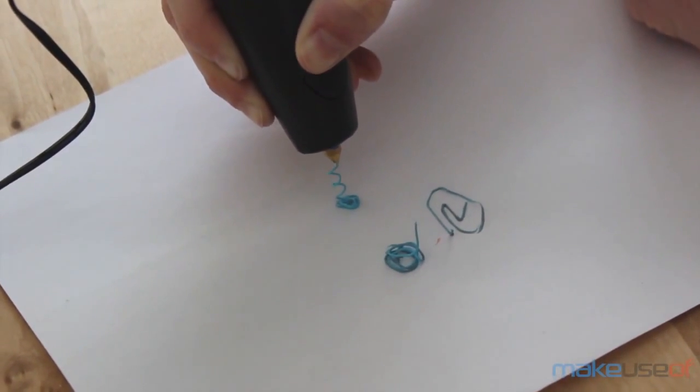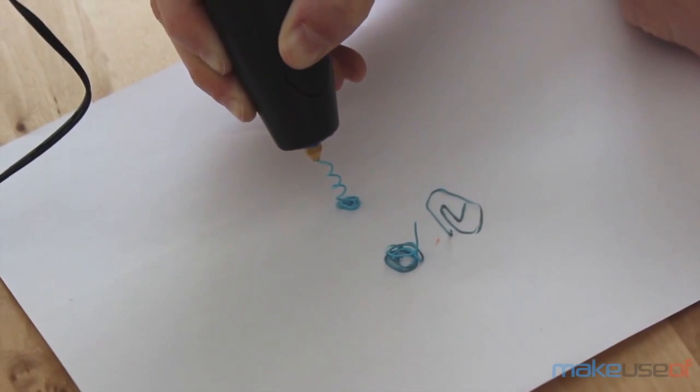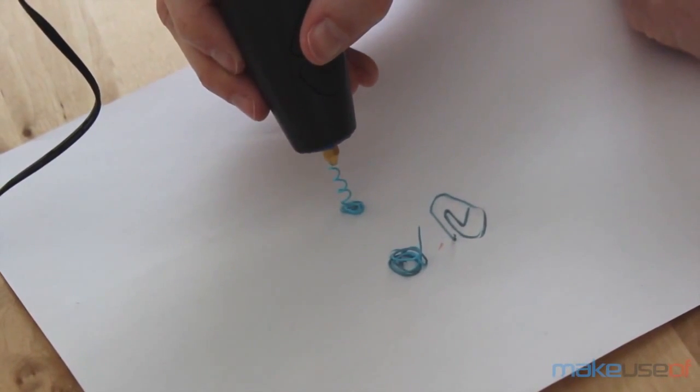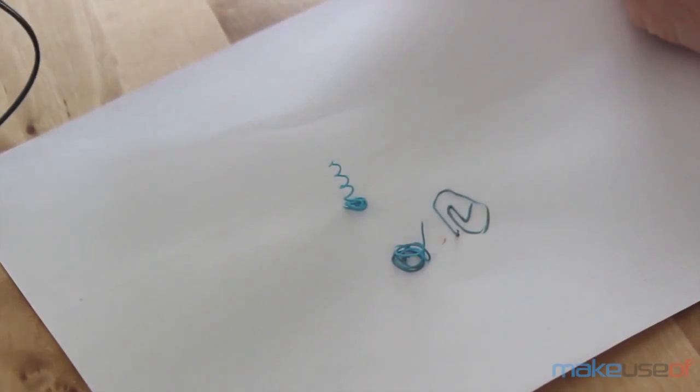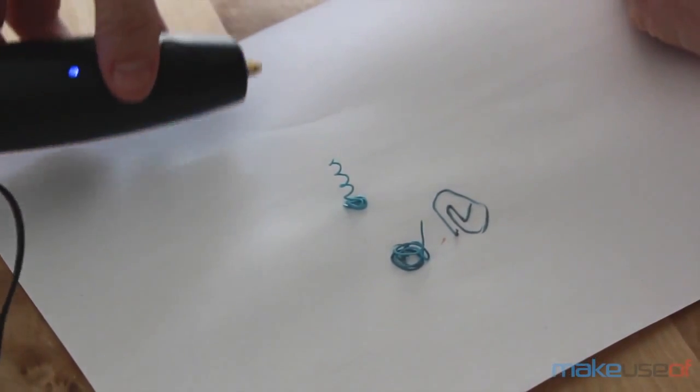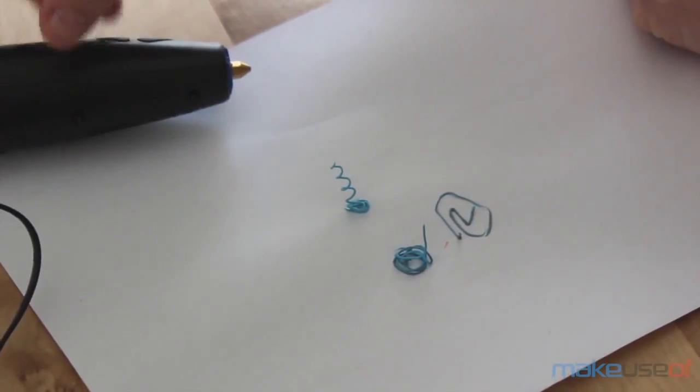So what does this 3Doodler actually do? As you may have gathered from the name, it doodles in 3D, but this does not happen automatically. It requires some patience and talent — and as you can see, I wasn't gifted with much of either.